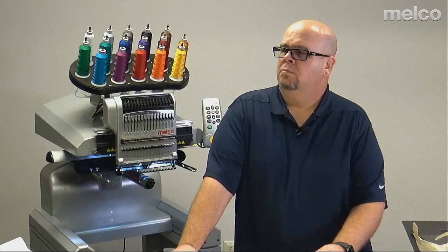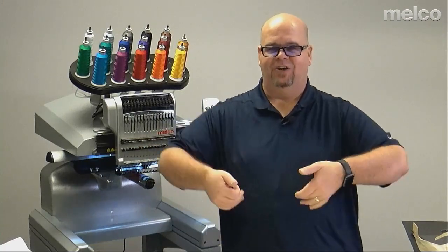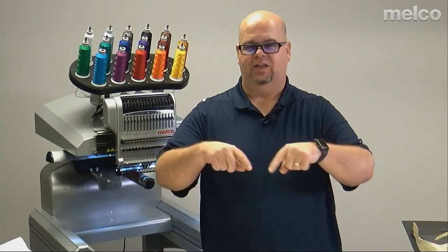Meredith is asking about using a fast clamp for socks and Christmas stockings. Christmas stockings work great on the Fast Clamp — either the kind where you fold down the fuzzy cuff or the straight stocking without the cuff. For a sock, we need to stabilize it. If the sock is not large enough to get the clamp and design in without overstretching, I'd look at a different decoration method — possibly heat transfer or dye sub — rather than embroidery.